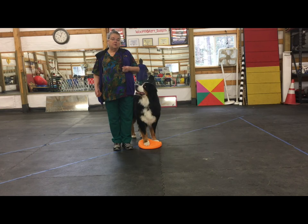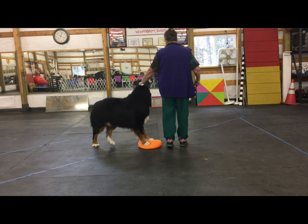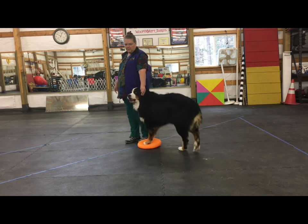The other thing you can do is go the other direction. This is the hardest one for Jammer — if I turn, put my cookie to the outside, and he has to move his butt around.